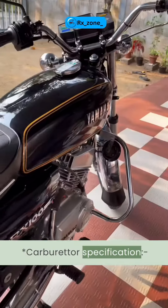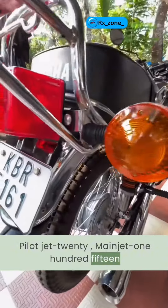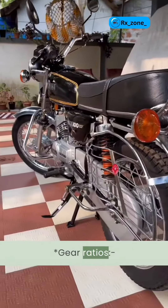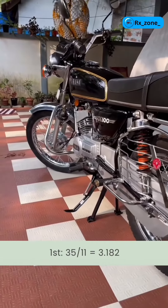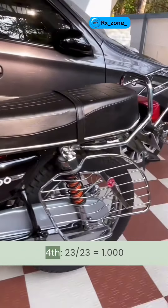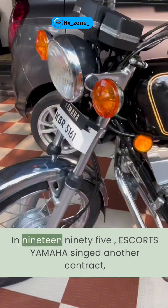Carburetor specifications: Pilot Jet 20, Main Jet 115, Sprocket 15/39. Gear ratios: 1st — 3.182, 2nd — 2.000, 4th — 1.000. In 1995, Escorts Yamaha cinched another contract establishing EYML to manufacture and market motorcycles in India.